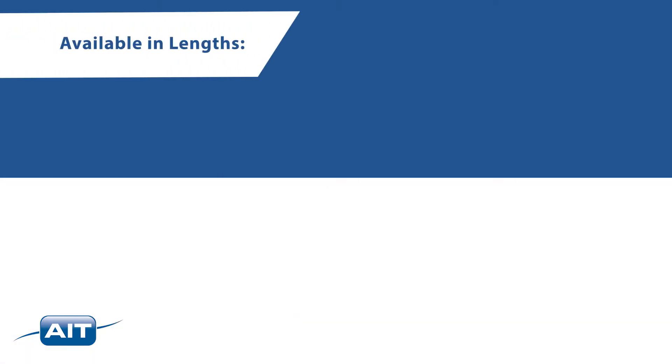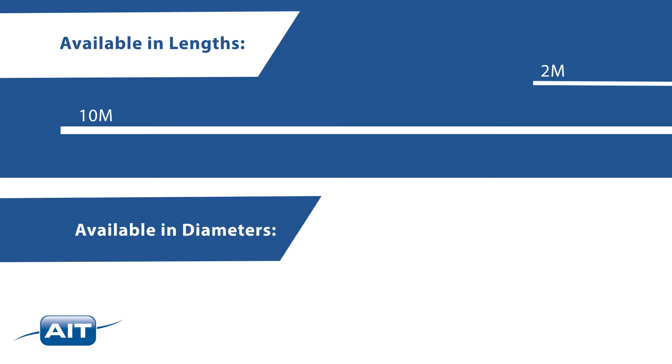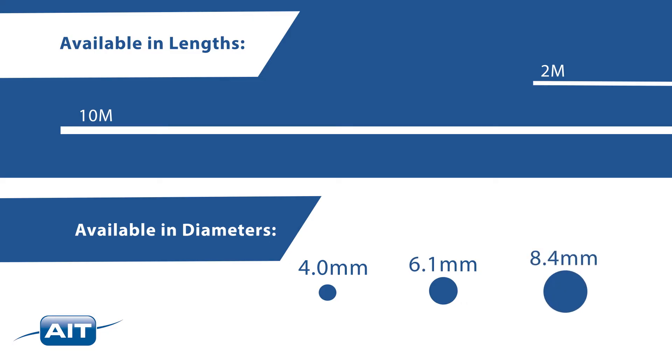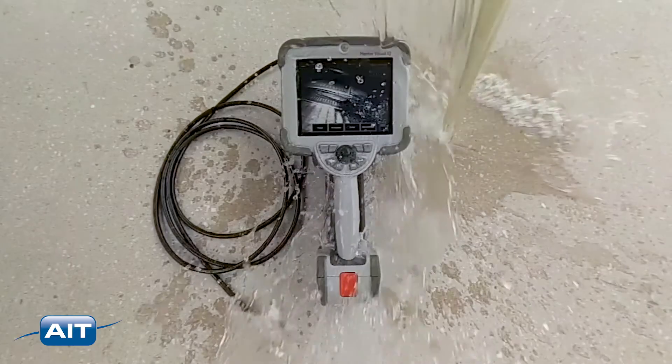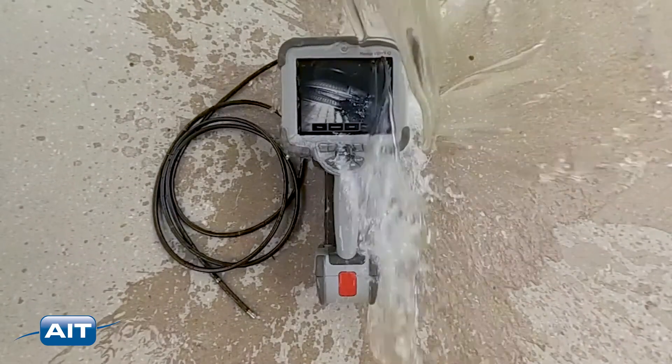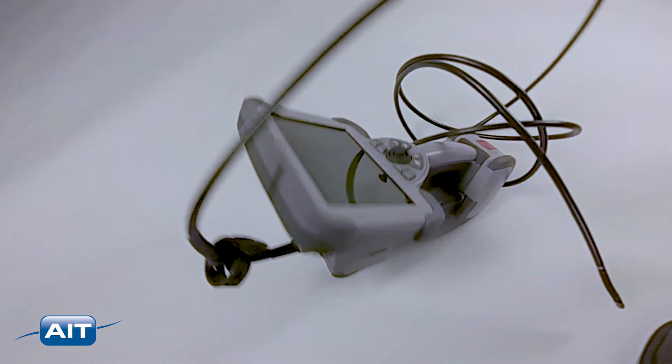The Mentor IQ is available in lengths of 2 to 10 meters with easily interchangeable probe diameters of 4.0, 6.1, and 8.4 millimeters. The Mentor IQ is MIL standard compliant and rated for IP67, meaning a rugged and reliable system in all conditions.